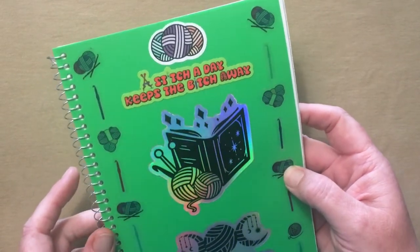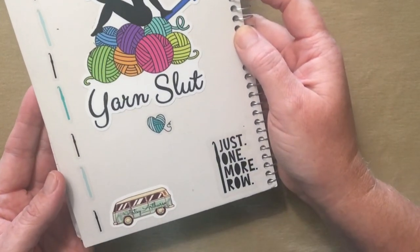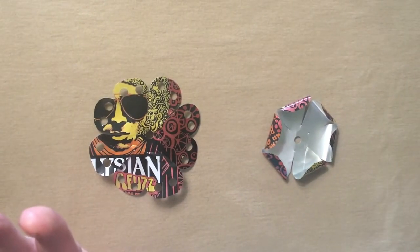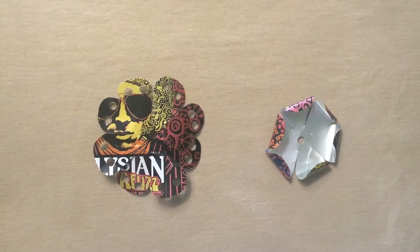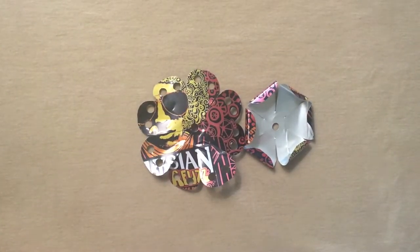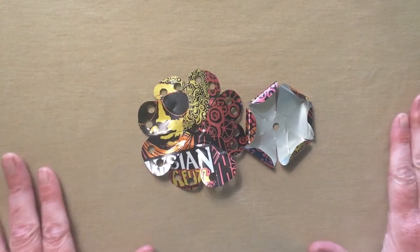Stitch a day keeps a bitch away - so true, my friends. I made another one - I did the same thing for my salsa notebook. I couldn't find my salsa notebook and I almost lost my shit. I panicked. Every year I make salsa and I have perfected my recipe over the last couple of years and it is divine. Then I started buying stickers - taco stickers are easy to find, salsa stickers not so much. Then I thought the logical progression would be to do a crochet notebook, and those are easy to find - you can find a lot of cool stickers based on yarn and crochet. Those little things just make me happy.